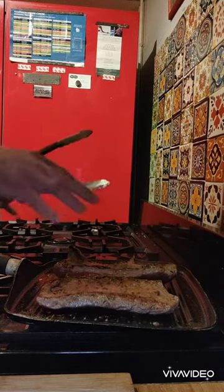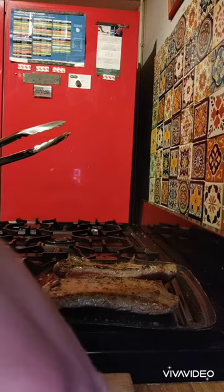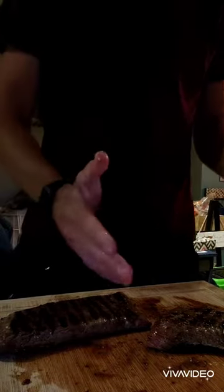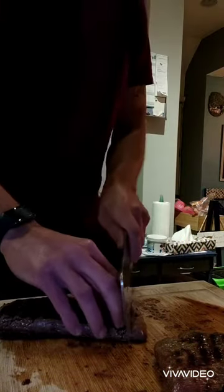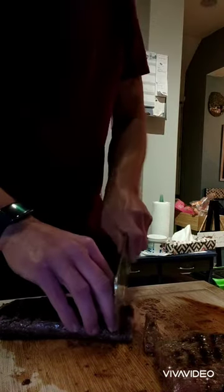We've turned the steaks over now — two minutes on this side. Remember, the grain goes this way and you need to cut the steak this way in order to get a tender cut. Not quite medium rare.